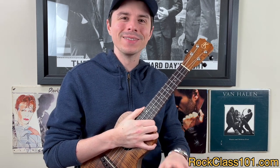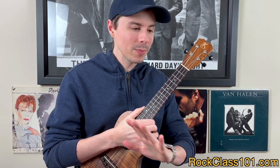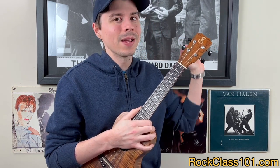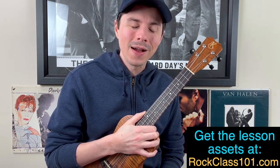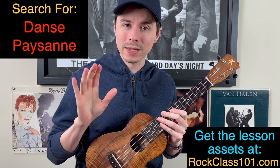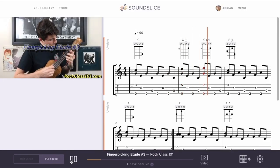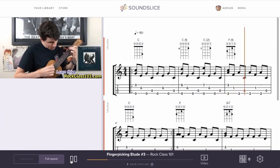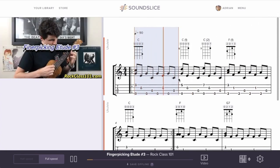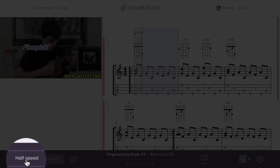In this video, Stephen's going to be teaching you how to play the entire arrangement. If you want the tabs to print off and follow along with, that's available at the link shown on screen or at rockclass101.com. Also on that page is the interactive on-screen tab viewer — a really cool feature where you can hit play, watch the tab scroll across in real time, highlight bars to loop sections, and slow it down to any speed you want.